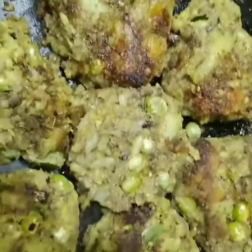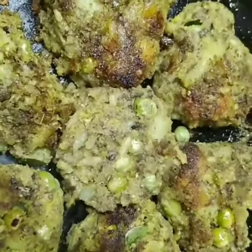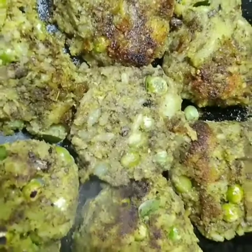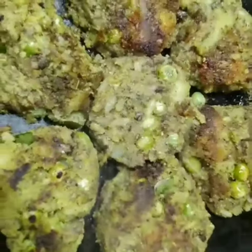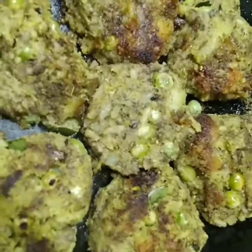Especially for young girls and ladies suffering from anemia, gynec problems, high bleeding, menstrual disorders, uterus problems, ovarian problems, and people with PCOD — try it out, you will really love it.